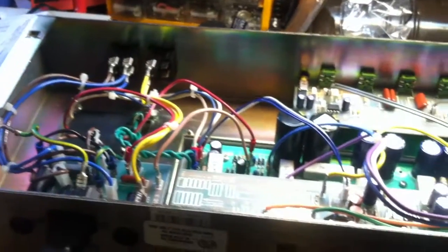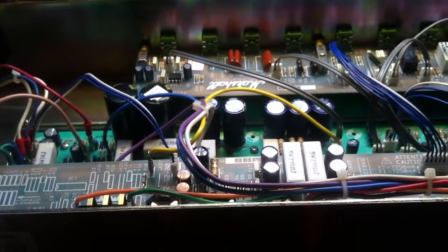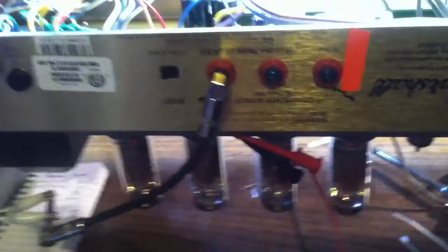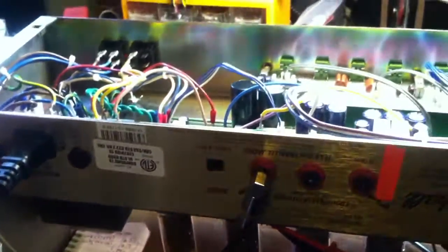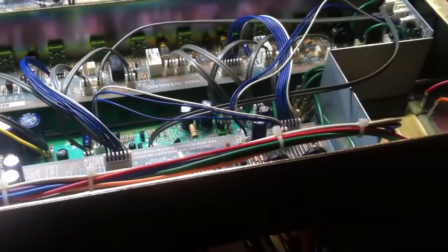This should solve the problem — the bacon frying issue, where when he plays for a long time he hears crackles in the background. I checked the plate dissipation as it was before, and each tube was dissipating about 27 watts at idle. It's not way too high, but it is hot — especially when you consider most people like to bias their tubes a little lower than the maximum, especially on a push-pull. The 90 millivolts is going to get us to factory spec, and that's exactly where we need to be. I wanted to make this video to update and make an addendum to the previous video, and show that this was finally biased correctly.